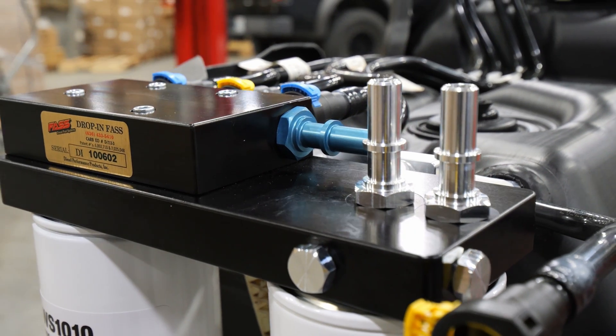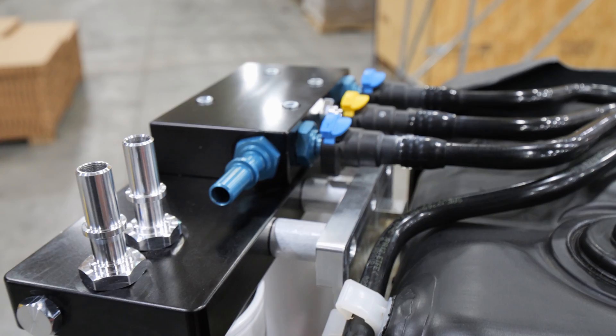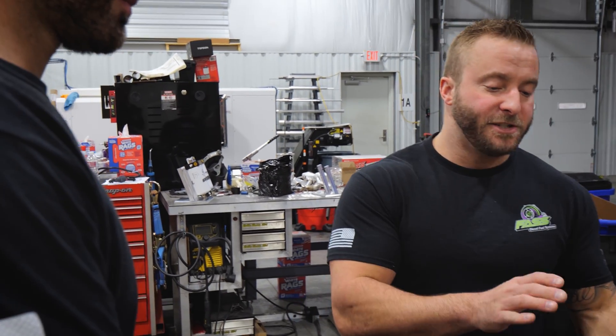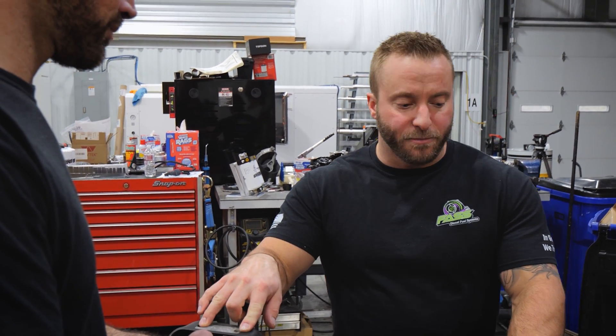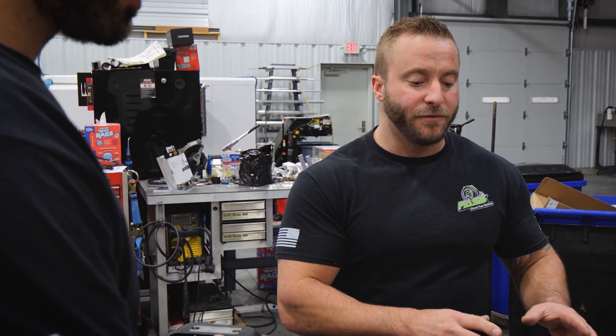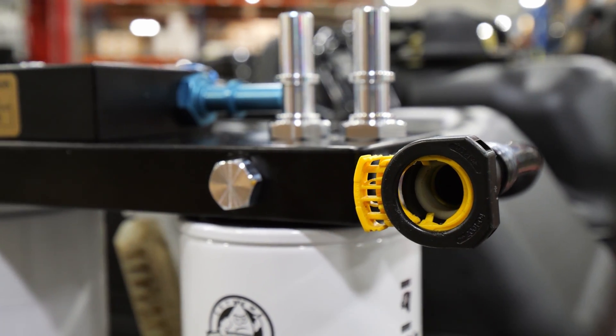We've got our new drop-in series for the 6.7 liter Power Stroke, 2017 through 2023. There are some other filtration systems out there on the market utilizing the factory in-tank lift pump, but what really makes ours different — number one — is air separation. We remove the entrained air and air vapor, which increases lubricity of the diesel fuel by at least 10%, and that can triple the life of your fuel injection system.